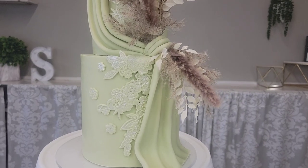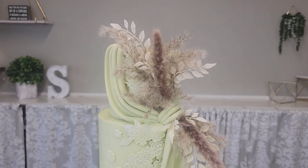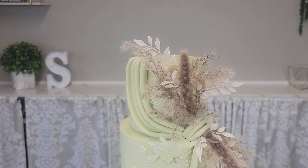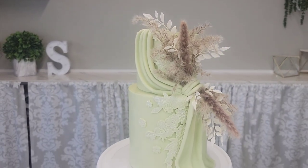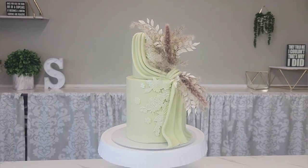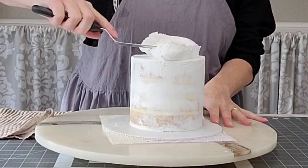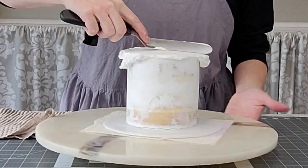Hello everybody! Welcome to Sophistic Cakes by Mary. For this tutorial I'm going to do another draped cake. This cake is all fondant and I also added some embellishment with some lacy floral bas-relief and I added some dried floral. So let's get started with frosting our cake.